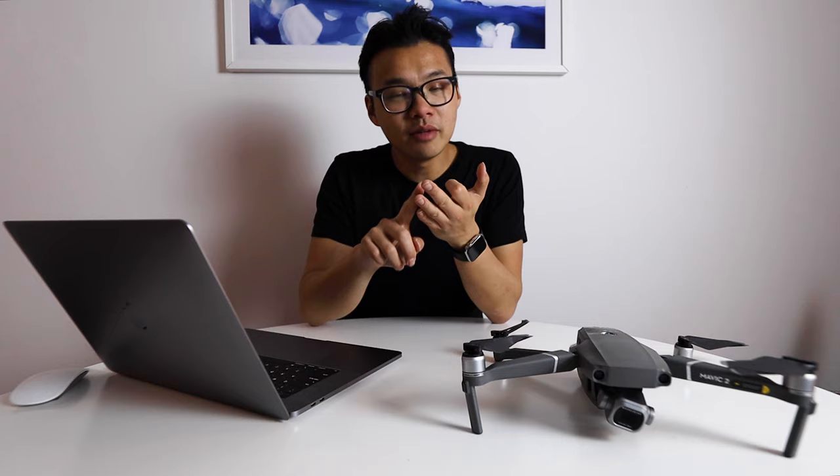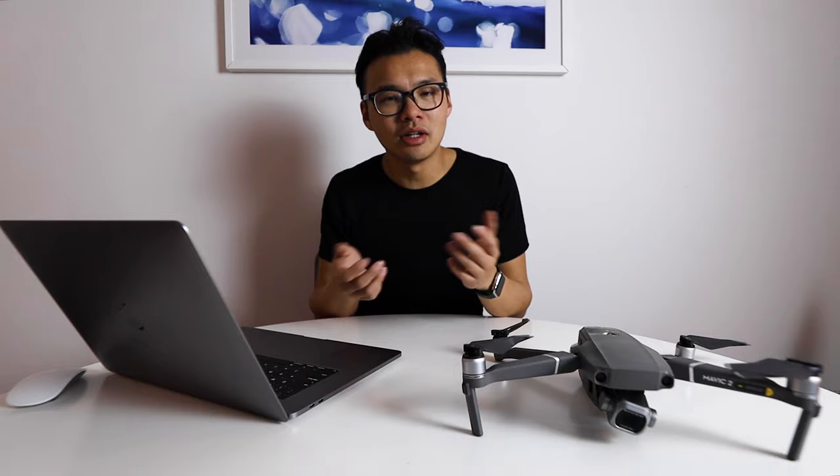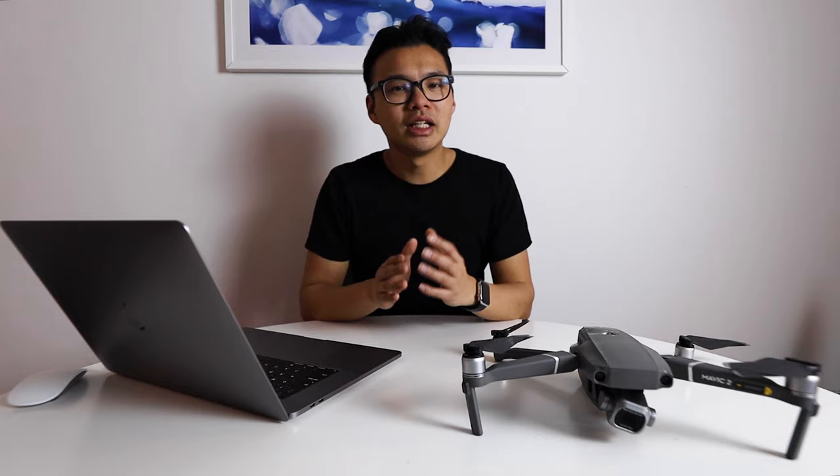By incorporating three movements in the one shot, you can really enhance the viewer experience. It's far better than flying just forwards and backwards, which is quite boring — unless you're like Sam Calder, who loves flying between trees and making really sick moves. Here are six more shots you can take with your drone that will really give it a cinematic feel.